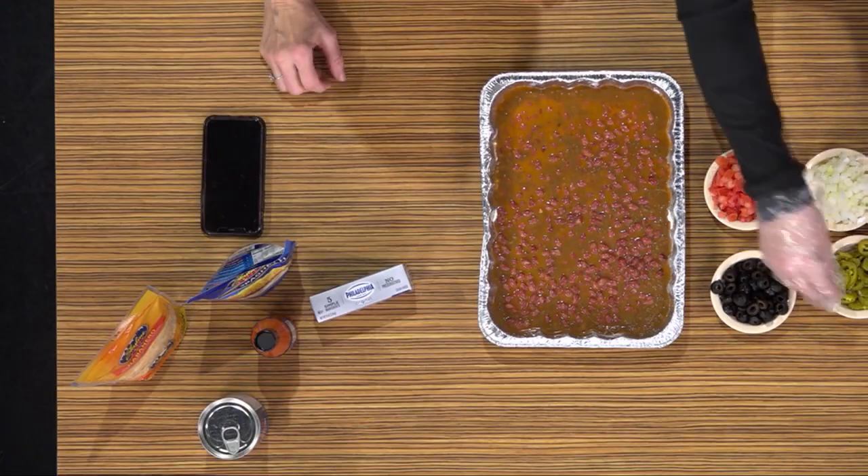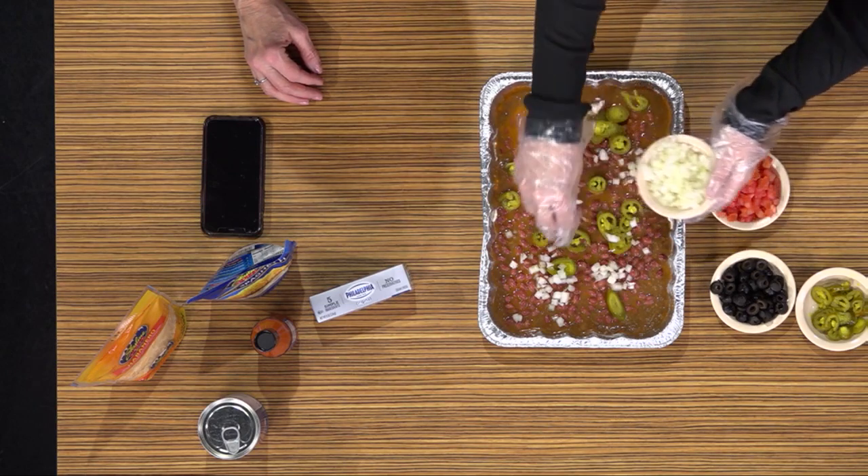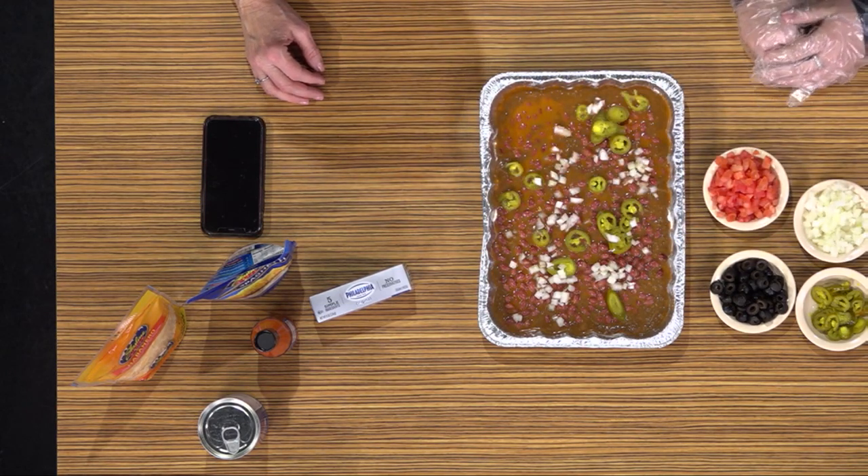Then we're going to add some jalapeños, adding a little bit of that spice — definitely different than the normal. We're also going to add onions. After you add your onion, you're going to put it into your oven. You should always preheat your oven to 375 degrees, and then cook it for about 10 minutes.